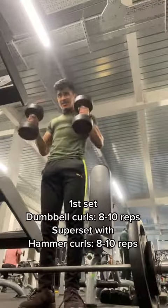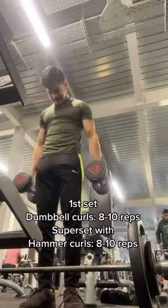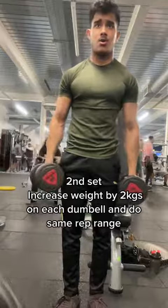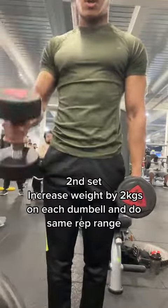Straight after that, move on to hammer curls — that's going to be the second exercise of the superset. Do another 8 to 10 reps with that. Nice and simple, guys. Rest two to three minutes in between, then move on to your second set and up the weight by two kilograms.